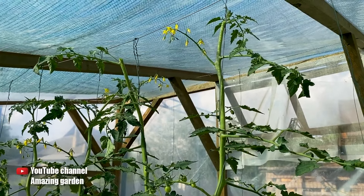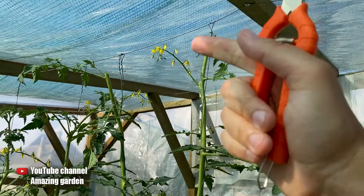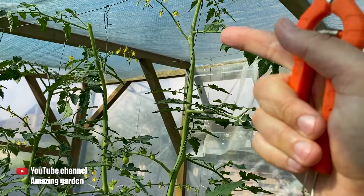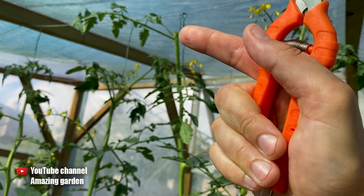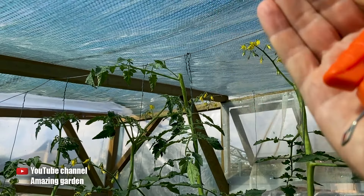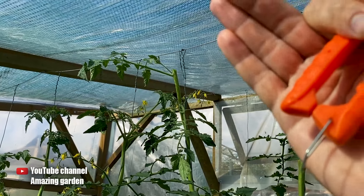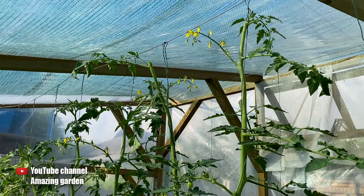Because here in Ukraine, in the Kharkiv region, a bush can form a maximum of 6 clusters. This is the last one. And since I am growing in 2 stems, I end up with 11. On the side shoots left, there will be a total of 5 clusters. Those that grow higher will bloom and set a small crop, but they won't have time to ripen by the end of the year, because there won't be enough time and nutrients for the tomatoes.